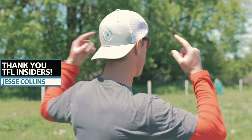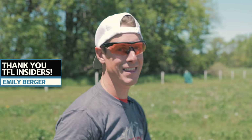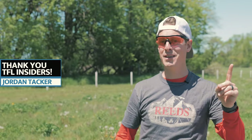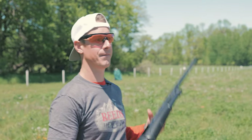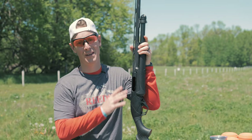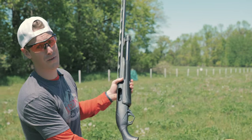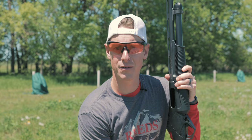Also, how about this? It's a TFL hat. If you'd like to get a TFL hat, there's two ways. One, you can get one for free with the purchase of a firearm at Reed's, or you could just buy one. If you don't need the shotgun, you can just buy the hat. That's at Reed's — link also in the description. Enough talking, let's get into the review.